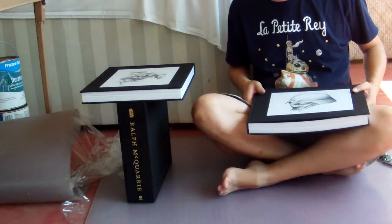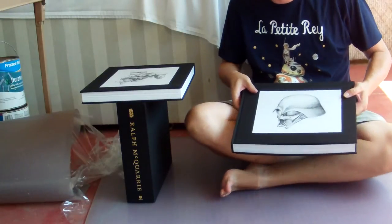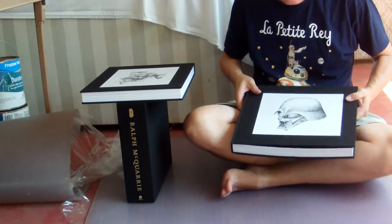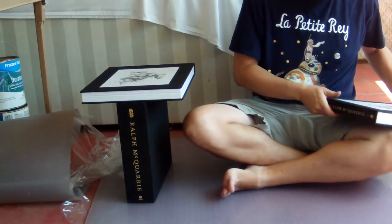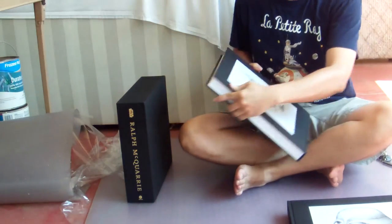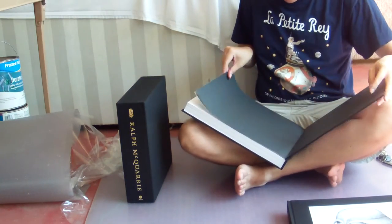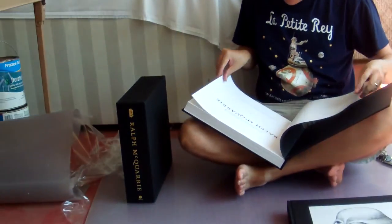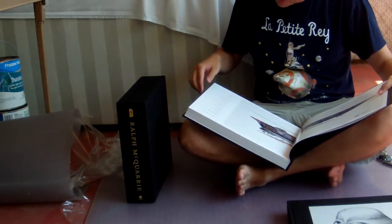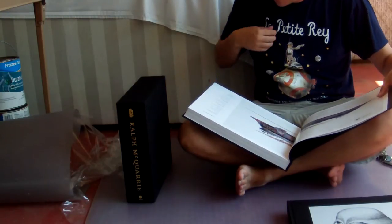So, 21 and a half pounds — each of these is about 10 and three quarters pounds if you don't count the slipcase. So maybe that weighs three quarters of a pound, making this 10 pounds of book right there. The second book, Volume 2, covers more of The Empire Strikes Back, Return of the Jedi, and then Beyond the Films.